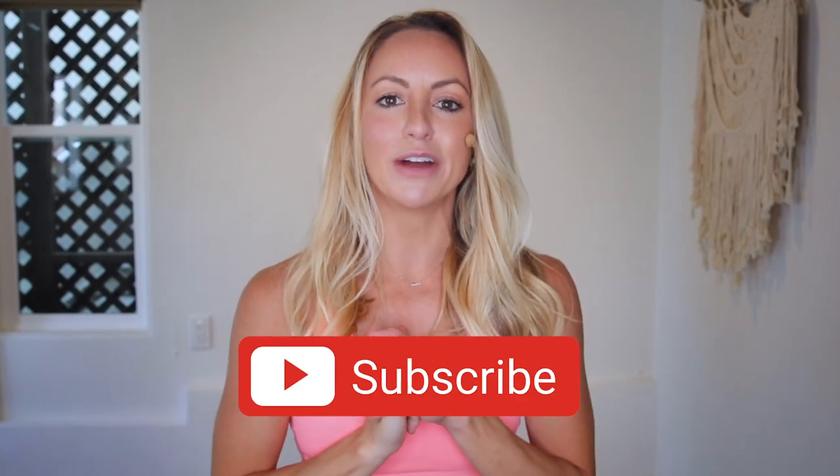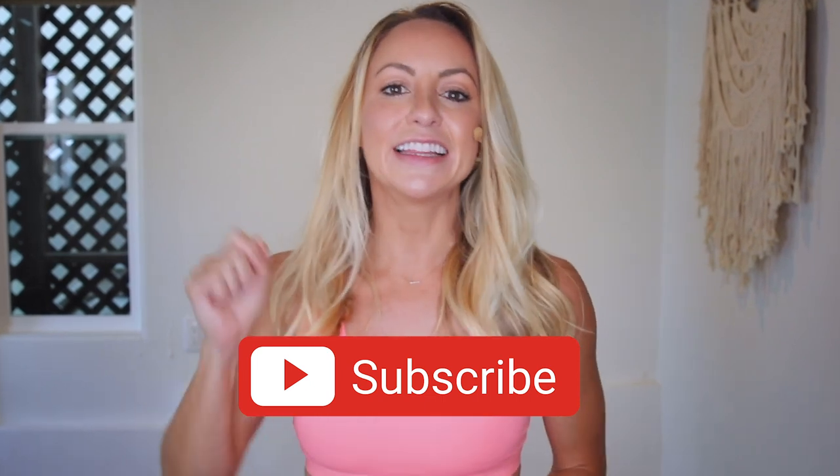It is going to be awesome. I can't wait for you to join in. So make sure that you subscribe to my YouTube channel right now, download your guide, and let's get started. I love you so much and I will see you on our first video together. Bye-bye.